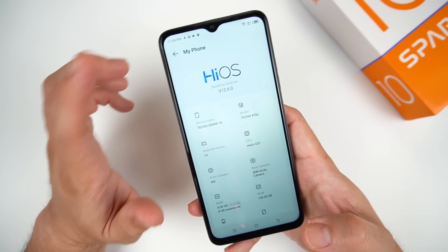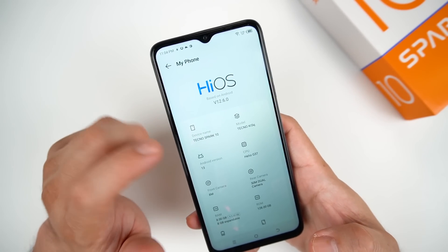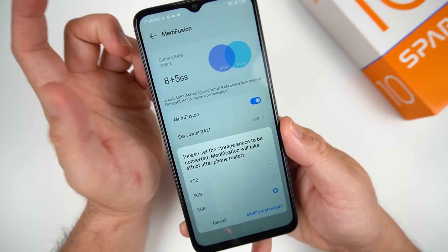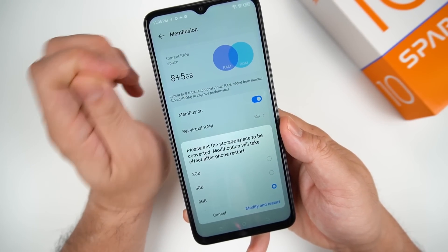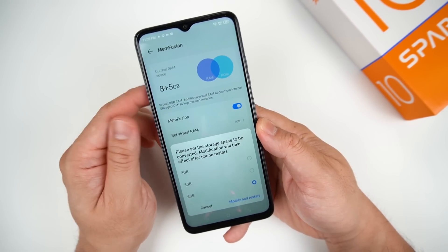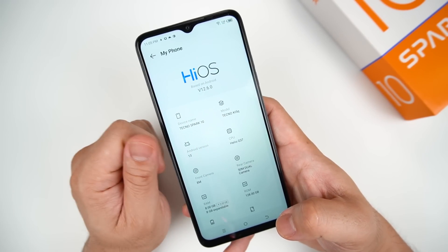Even though this is the base variant of the Spark 10, Tecno was able to pack in HiOS 12.6 inside Android 13. It's not 8GB of RAM alone — you can set it to plus another 8GB of virtual RAM, making it 16GB total. Even for an entry-level variant, 16GB of RAM is more than enough for your requirements. But remember, if you use extra RAM, it will require extra storage as well.